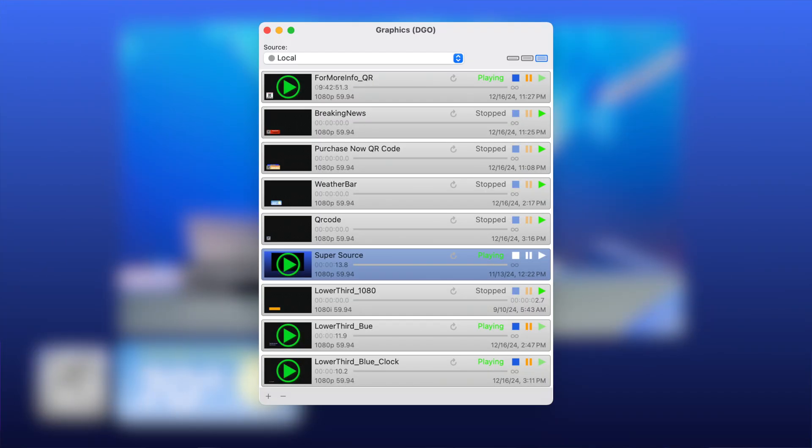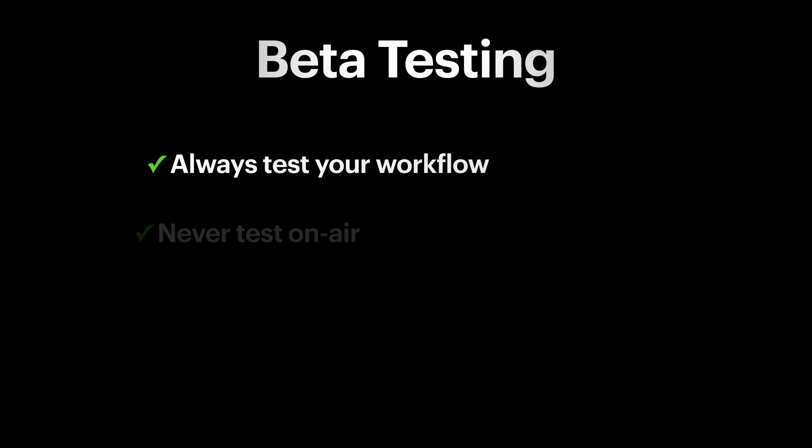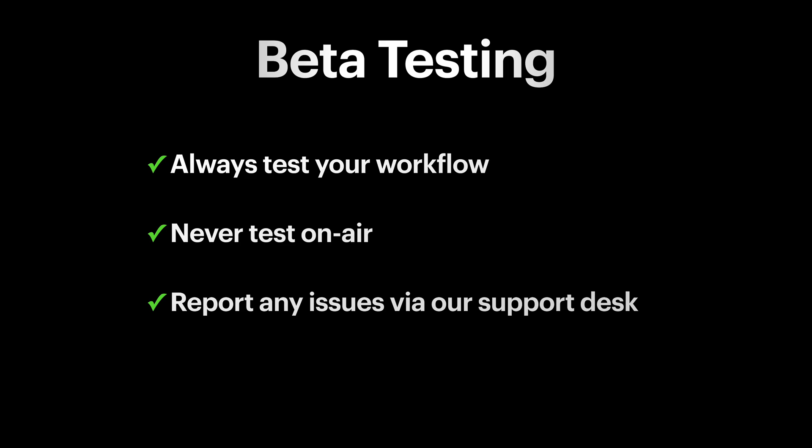Lastly, a feature that's been in CG Server for a while but not for Dynamic Graphics Overlay is squeeze backs. Squeeze backs are coming to the On-The-Air Video playout engine, and I love the new look of this new window. These features are all available now in the pre-release beta section. Always be careful with beta and make sure you thoroughly test it, but we think these features are going to be really cool and we couldn't wait to show you. Make sure to subscribe to the channel and you can always go to softron.tv to learn more. Thanks for watching.